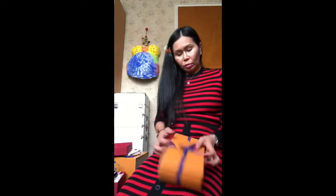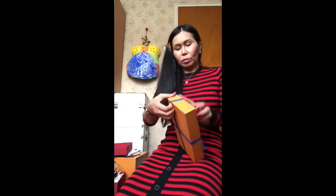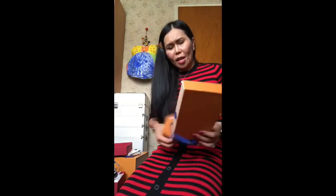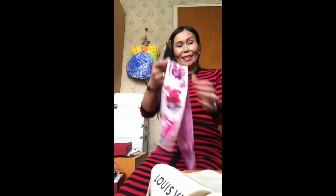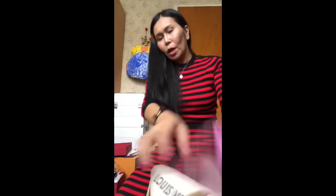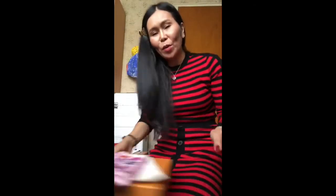And the last one — I know what it is. I think this is the Super t-shirt. Look at that, look at that beautiful! Okay guys, thank you, bye bye!